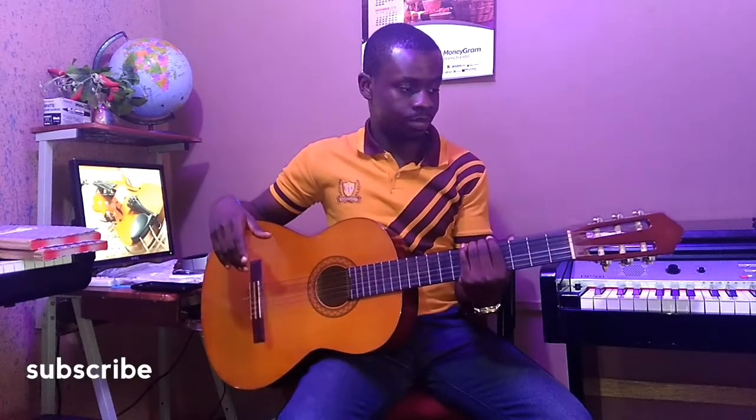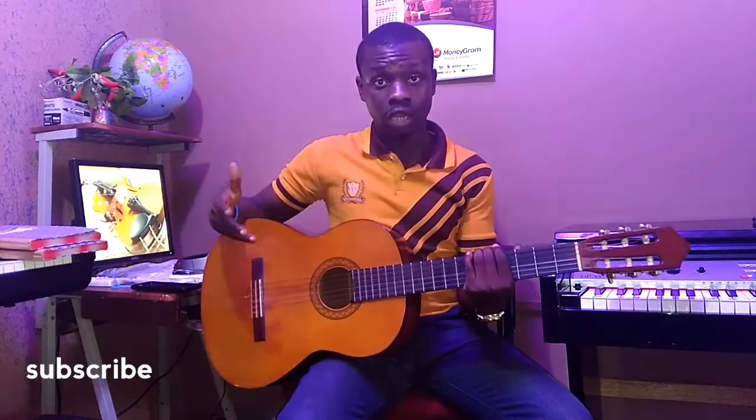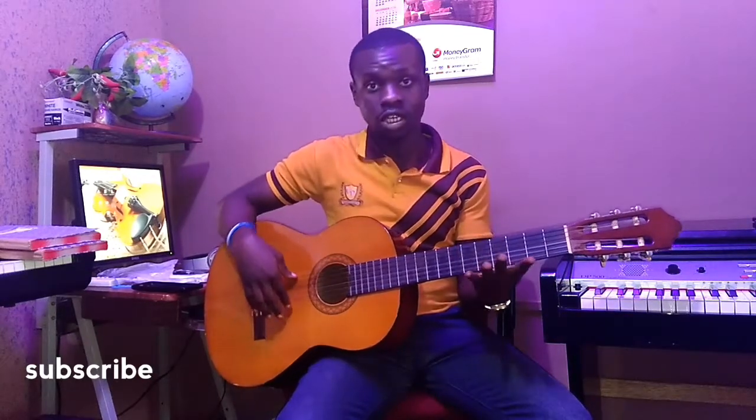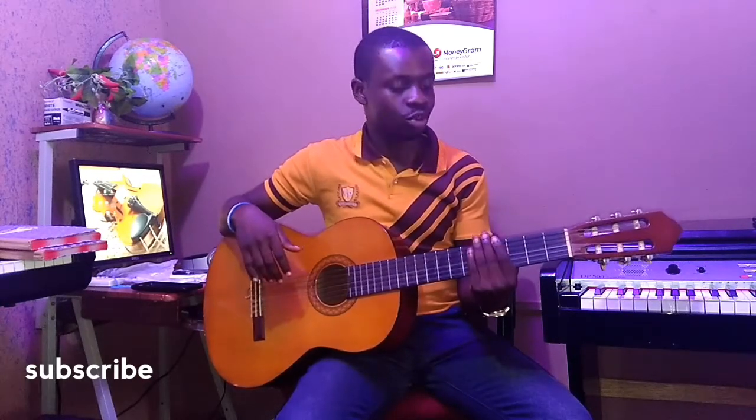In this video, I'm going to talk about another fingering exercise. It could be used for bass, it could be used for lead guitarists. This is acoustic lead guitar, so I'm going to work with it.